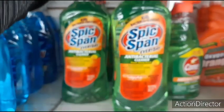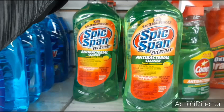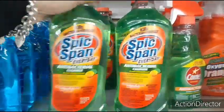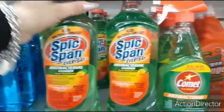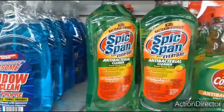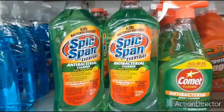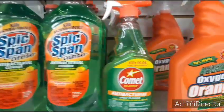Look at this huge Spick and Span refill — 28 fluid ounces. This thing is huge — 16 fluid ounces. Wow, that's a good amount for a dollar. And they have Comet too. I remember when this whole thing started, you couldn't find any of this stuff on the shelves. And now everything's semi back to normal — nice to see everything back on the shelves.